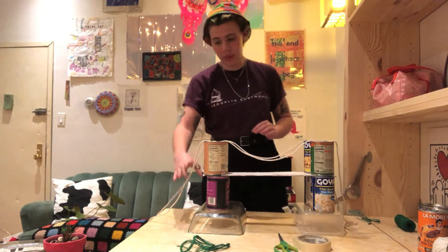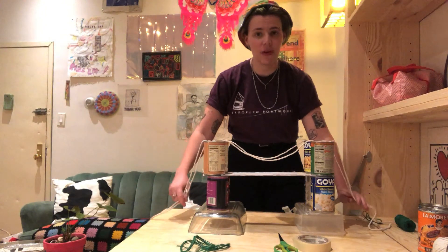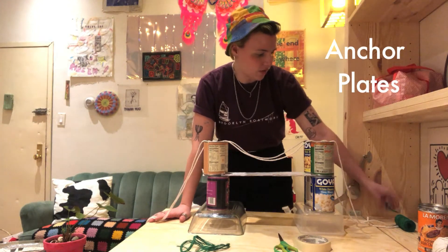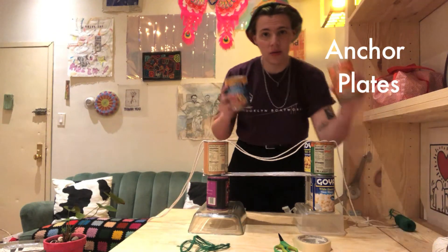Okay, so next up, the cables are anchored to these two very big heavy weights called anchor plates. I don't have a real giant piece of metal to use as an anchor plate, so I'm going to use these two cans.